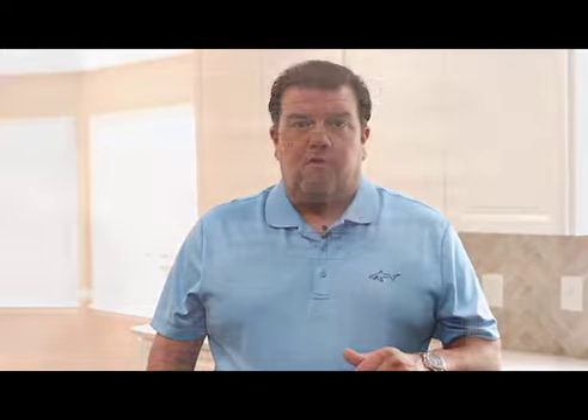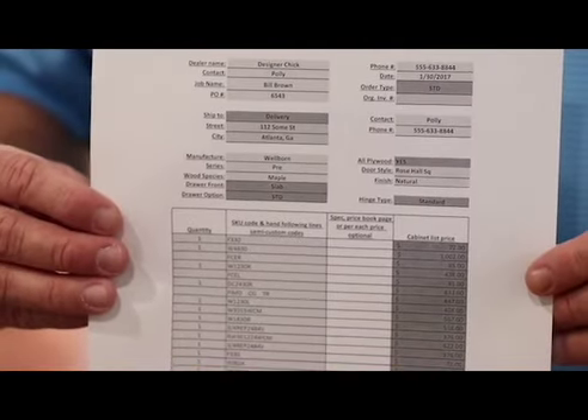Now that the basics are finished, go ahead and start measuring your kitchen. If you have any questions or need anything, feel free to call us and we'll help you any way we can. Once you get your sketch done, go to our website at barwoodcabinets.com, fill out our order form, and send it in to place that order. We look forward to working with you — good luck.